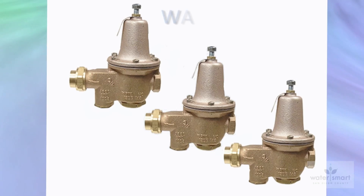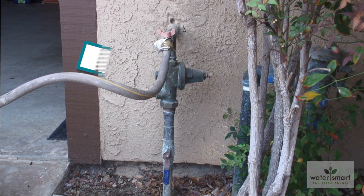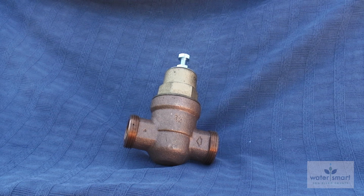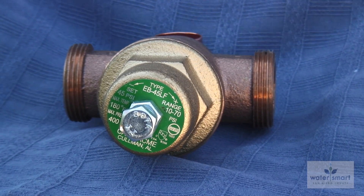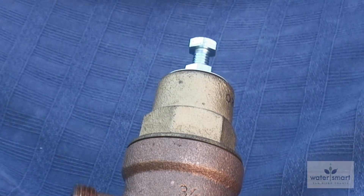To all of this, there is a simple solution: a water pressure regulator. Generally, your water pressure regulator is located at the spot where the water line enters your home. A water pressure regulator is a plumbing safety feature designed to prevent pressure from climbing too high while also ensuring that the pressure remains high enough to meet your daily needs.